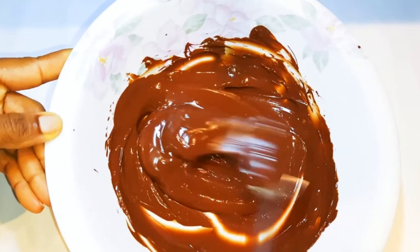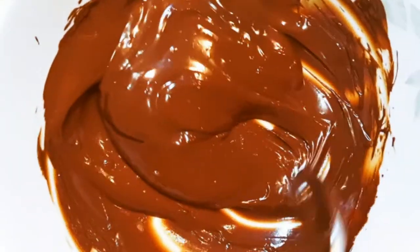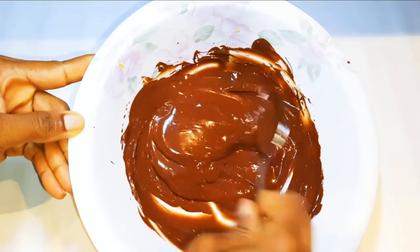Welcome back to my channel. Today I'm bringing you another cold cake. Without wasting time, let's just get started. I've got here 200 grams of dark chocolate. I'll melt it up in the microwave, then set it aside to cool down.